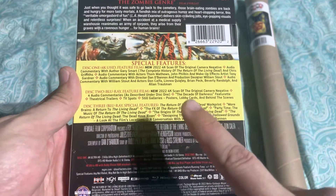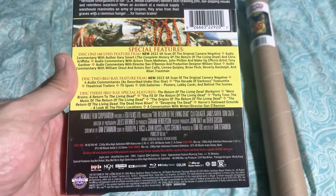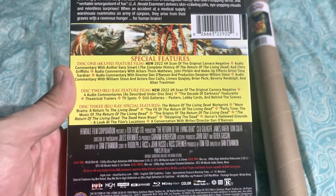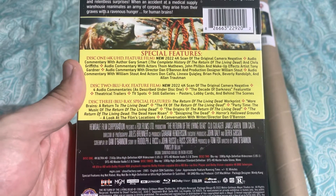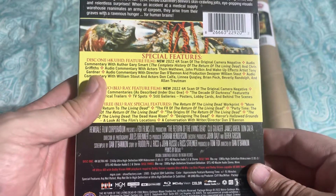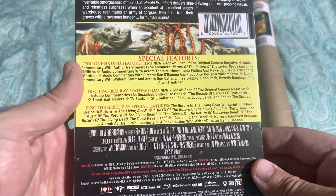One thing I'm super excited about is it actually includes the More Brains documentary based on Return of the Living Dead. They came out a few years ago. I was super excited to see if they had added it to this collection. It's a great documentary — it interviews all the old cast and all that, and you learn a lot of stuff you didn't already know about the movie.